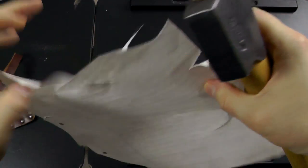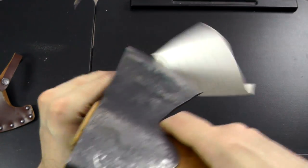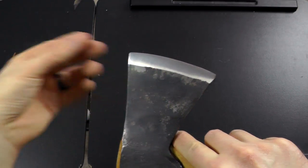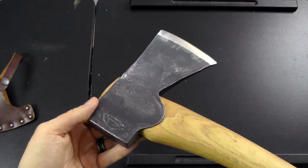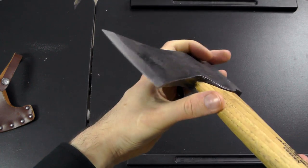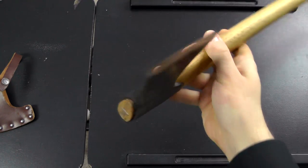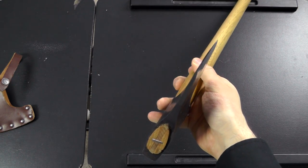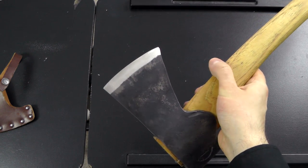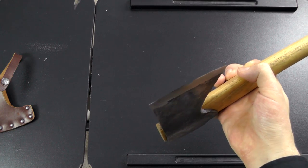I haven't even touched it up with a steel, just to see how well it performs if you don't do anything to it at all — just keep chopping. It still chops wood just fine; it could just use resharpening at this point. I was very pleased to see how well the axe head is shaped. There are a lot of cheap axes on the market that just don't have good edge geometry at all, and the worst offender I've personally come across is this one here.